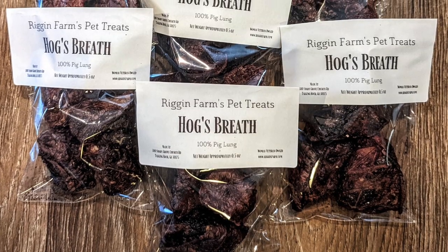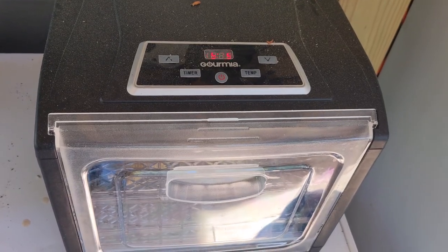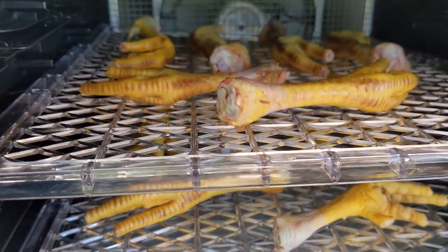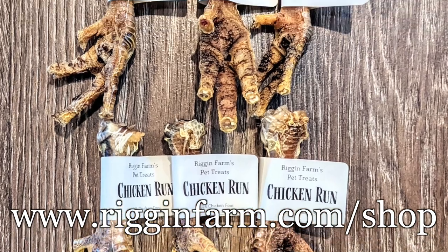The pig lungs were cut into pieces and dehydrated to make treats. When we processed our chickens, we dehydrated the feet as well — dogs go crazy over these. Both the chicken feet and pork lung bites are available to purchase on our website.